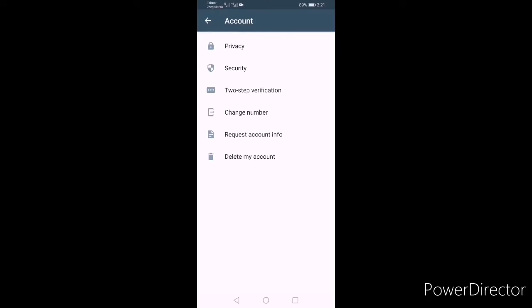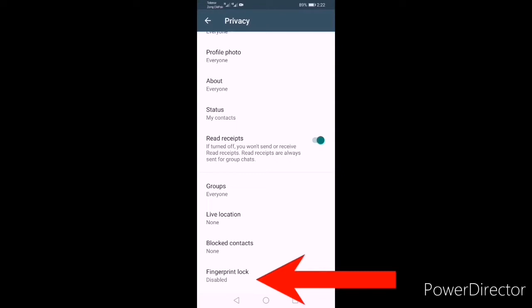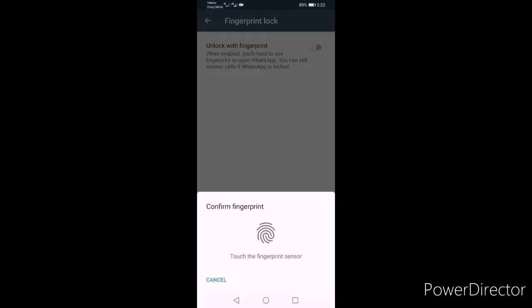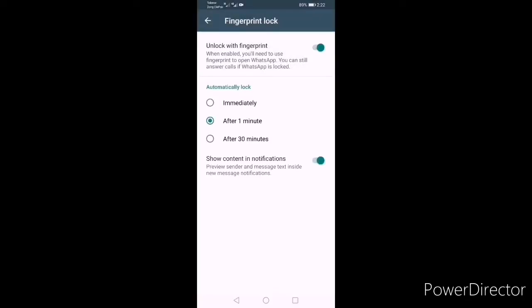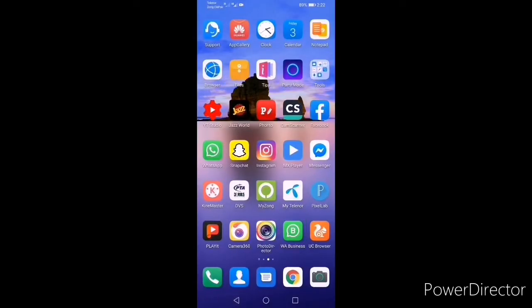The first important thing: open Privacy, scroll down, and you can see Fingerprint Lock — it is disabled. We have to enable it. Click here and enable it, then confirm by touching the fingerprint sensor. Now if you set it to immediately, it will require your fingerprint every time you open WhatsApp.